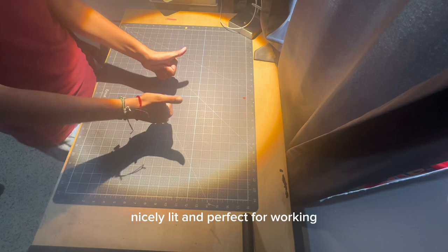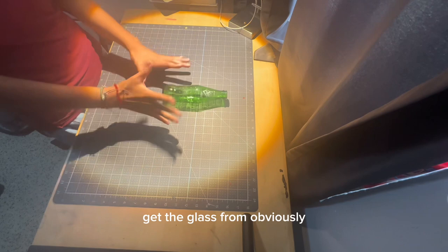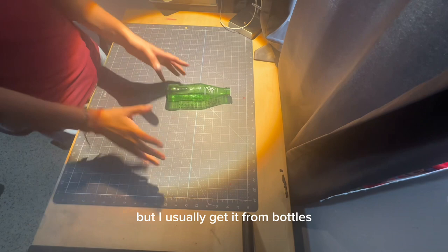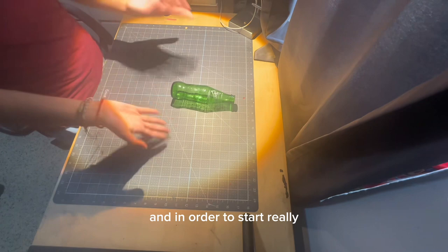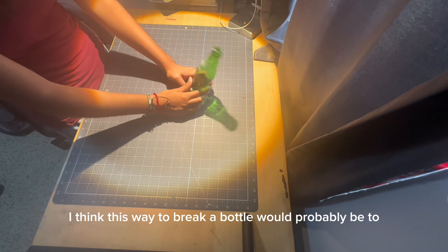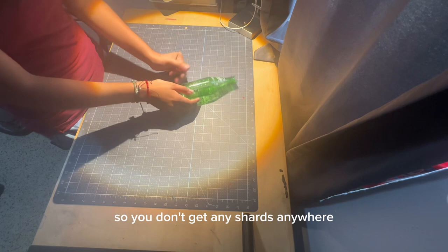To start, when working with glass, you're going to need something to get the glass from, and you can do this from a variety of materials, but I usually get it from bottles because they're the easiest thing to find and they're recyclable. So here I have a Sprite glass bottle, and in order to start, you just break it. The best way to break a bottle would be to put it in a bag and then cover that in a towel and basically just take a hammer to it, so you don't get any shards anywhere because it's in the bag and it's covered by a towel.